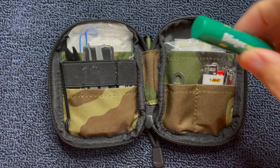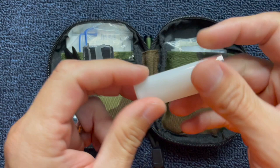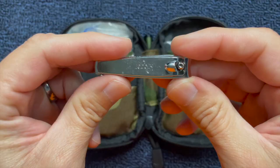The first thing I carry is some ChapStick, for the obvious reason that my lips get chapped. The second thing I carry is a small Bic lighter. I like carrying this white one because it's almost clear and you can see the fluid level in it. That's the reason why I like carrying this mini Bic lighter that's white.